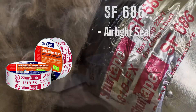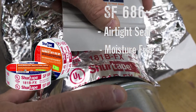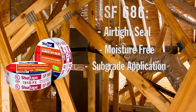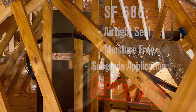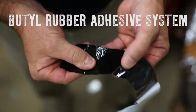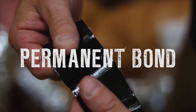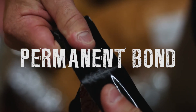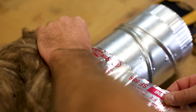SF686 can be used to create airtight and moisture-free seals on class 1 flex duct, sheet metal, and duct wrap vapor barriers. It is also approved for subgrade application on PVC-coated duct. Engineered with a butyl rubber adhesive system, SF686 Rolled Mastic forms a permanent bond for full system closure and can withstand a wide temperature variance once applied. SF686 is also paintable with paints recommended for aluminum.